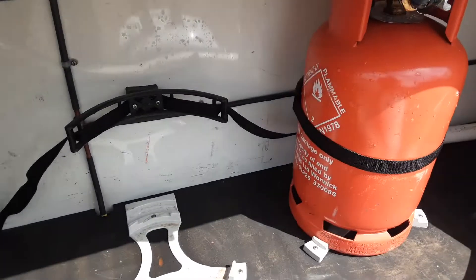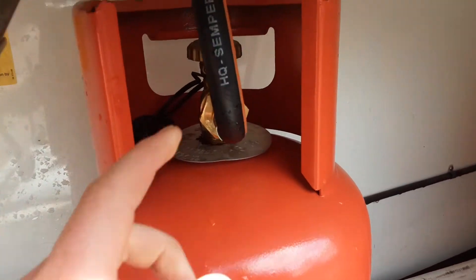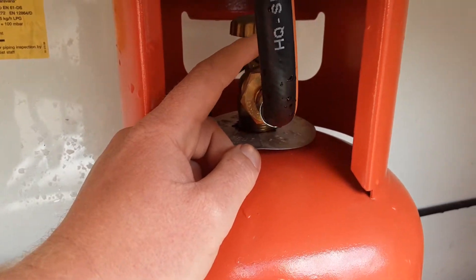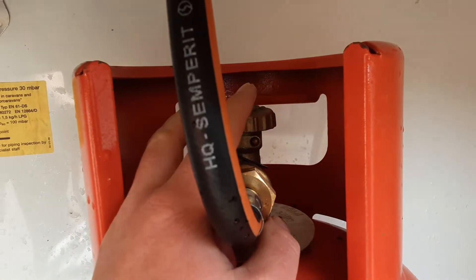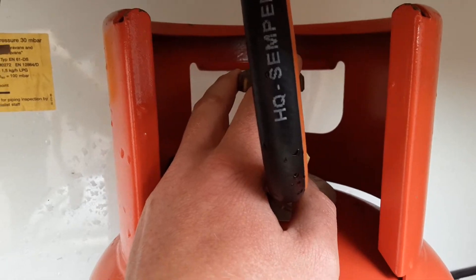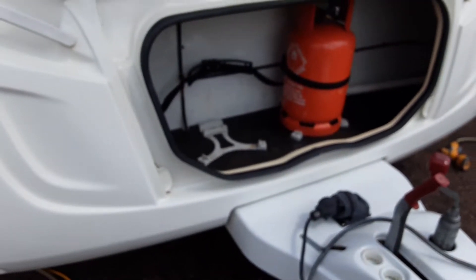In the front locker you have your two gas bottle tie-downs. As you can see, you've got your one gas bottle ready. The pipework that goes into the front of the bottle is a reverse thread fitment, so you turn it the opposite way to a bottle lid to release it. On top here you've got your gas on/off valve which says gas open and gas closed — gas open is gas on and gas closed is gas off.